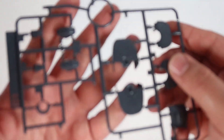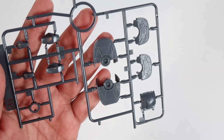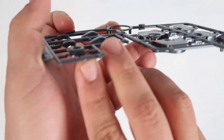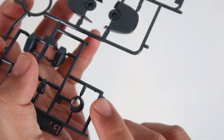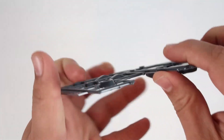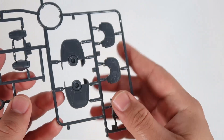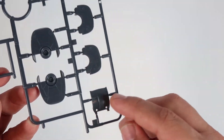And up next is Runner B1. Practically Runner B1 has the elbow, the shin, the eyes — which is a little bit disappointing as it is actually a sticker eye, as you guys can see here. Which kind of sucks. And then you actually get the foot and the chest piece here.